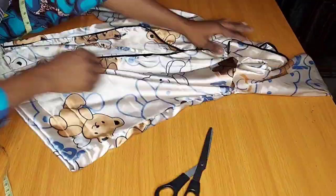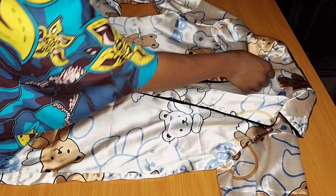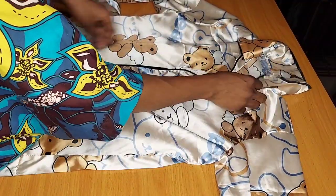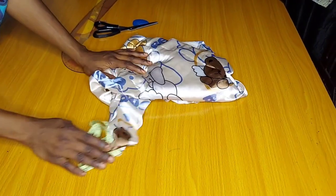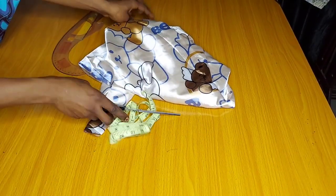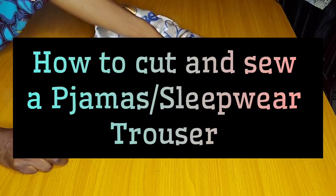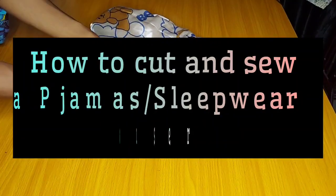This is the pyjama shirt from my previous tutorial — I'll be dropping the link in the description box. Hi guys, welcome back! Today we are going to be learning how to cut and sew a pyjama trouser. In my previous tutorial we drafted, cut, and sewed a pyjama shirt, so this is going to be the concluding part.